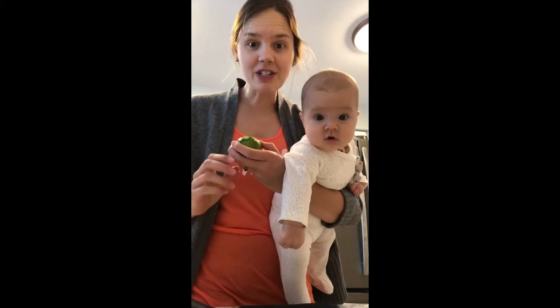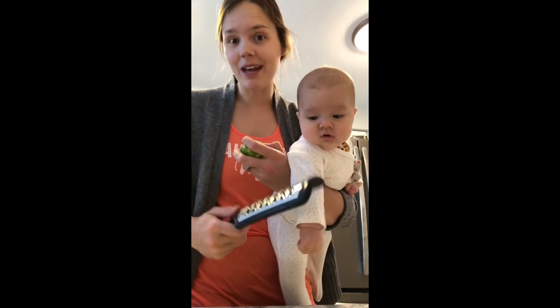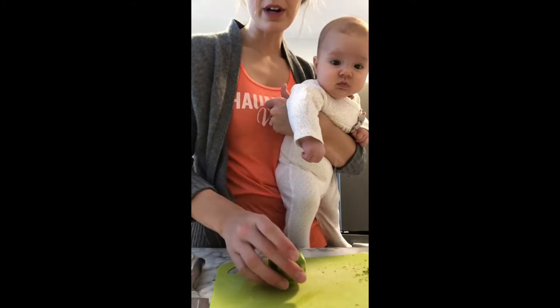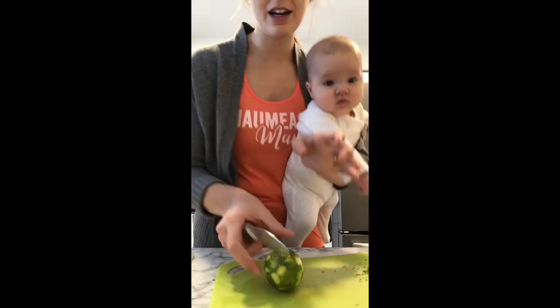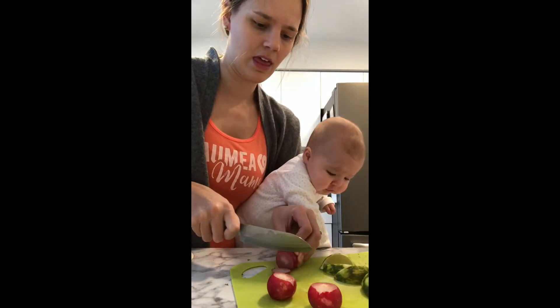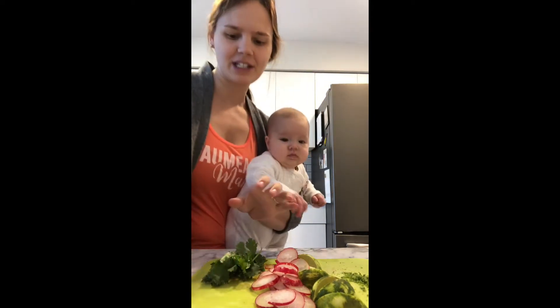So I washed all my vegetables and we're just gonna zest one lime. I couldn't find my zester so I'm gonna use a grater, because mom life right? We're gonna just slice up the lime here. And now let's just chop some of our cilantro.